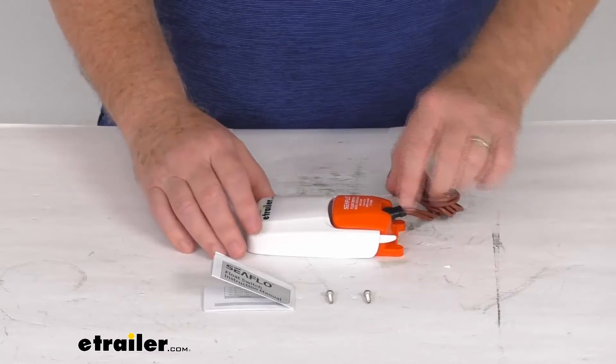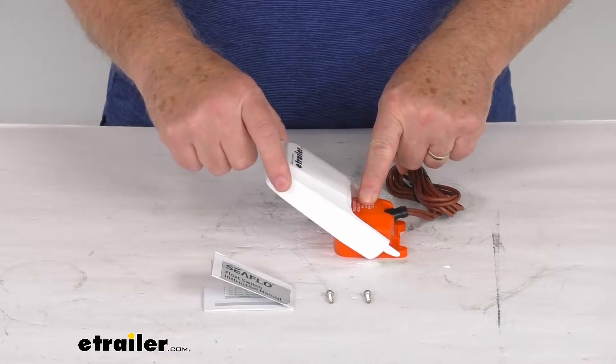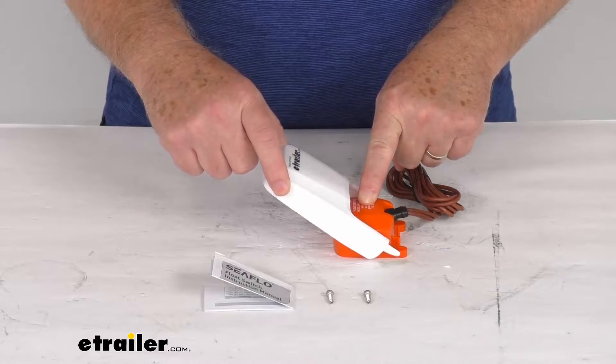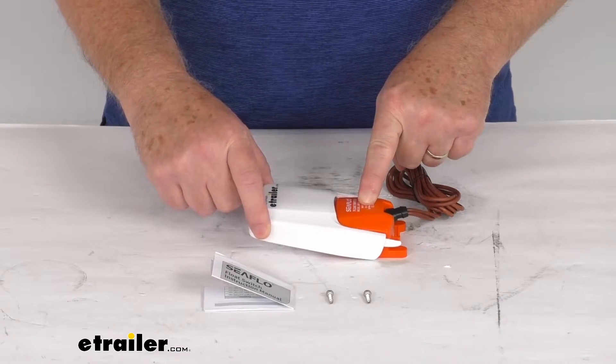When you mount this down, you can hear it when it gets up that high. It'll click on, turns the pump on, and then when it gets to 1 inch, it'll turn it off.